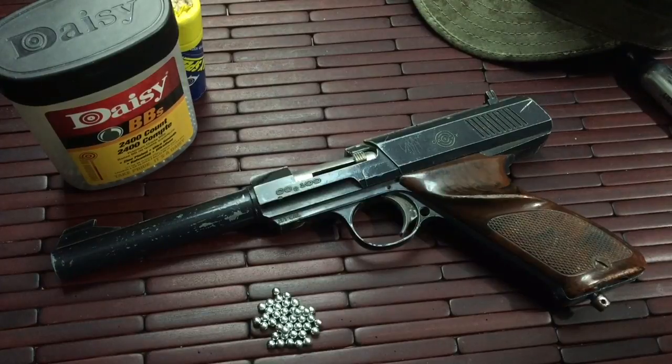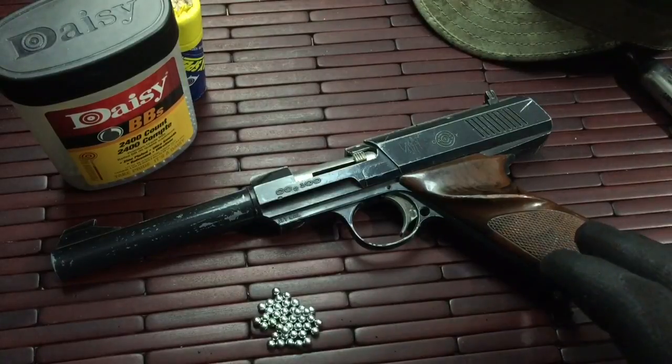Hi guys, welcome to a little blast from the past — a product introduction and video review on a pretty cool little item. It's actually been a video requested by a few of my subscribers. Recently I was asked quite a few times: what is your oldest air gun in inventory as far as CO2 pistols go? And this happens to be it.